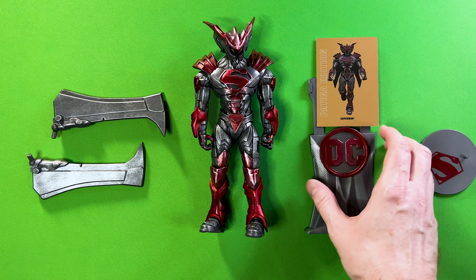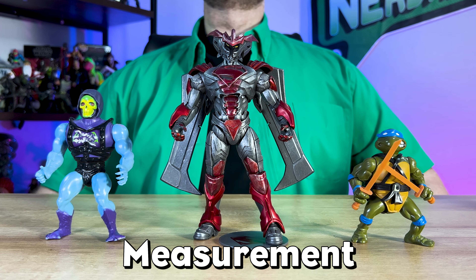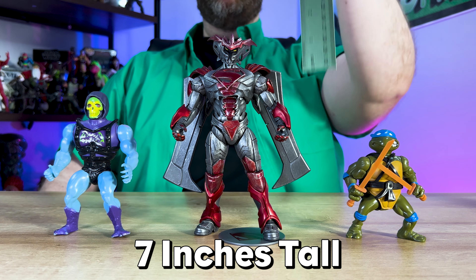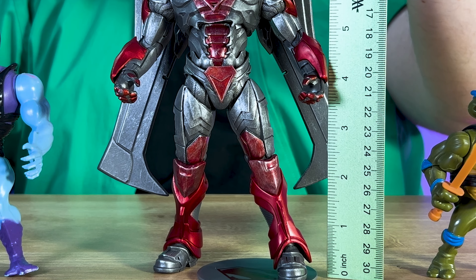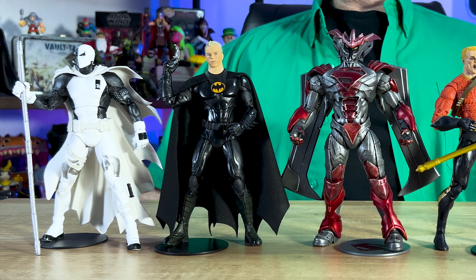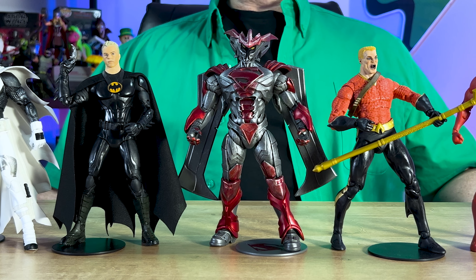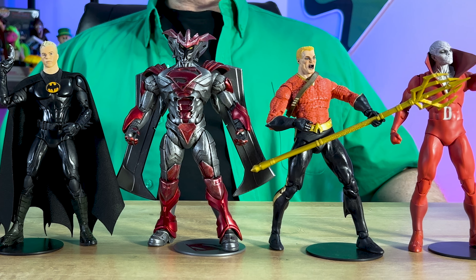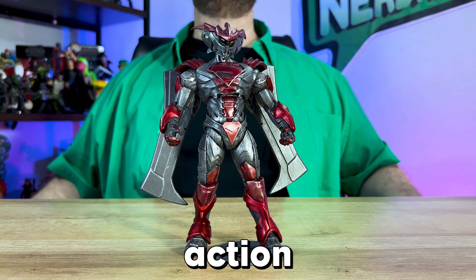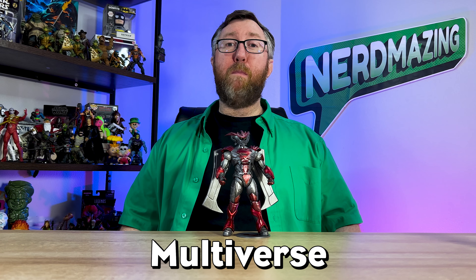Let's check out the size. The McFarlane Toys website states Superman Unchained Armor is seven inches tall, but measuring from feet to the armored helmet points, he's closer to seven and three-quarters inches. For DC Multiverse collectors, here's a comparison shot with other figures in the line to give you a sense of scale. Now let's put this armored Superman on the spinner to check out the details and action poses.